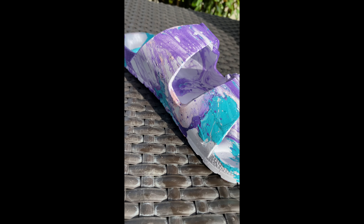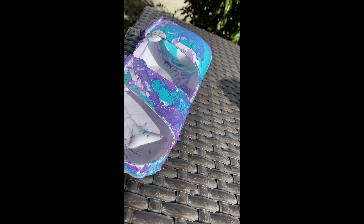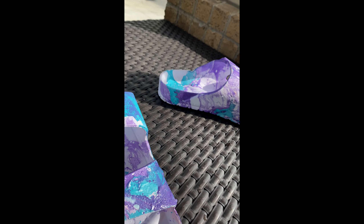Hello everyone and welcome to Clay's Customs. If you clicked on this video today, you will be learning how to recreate these summertime fun slides hydro dip style.